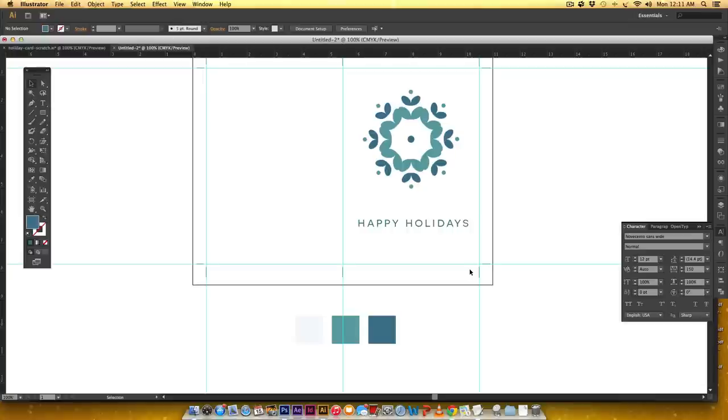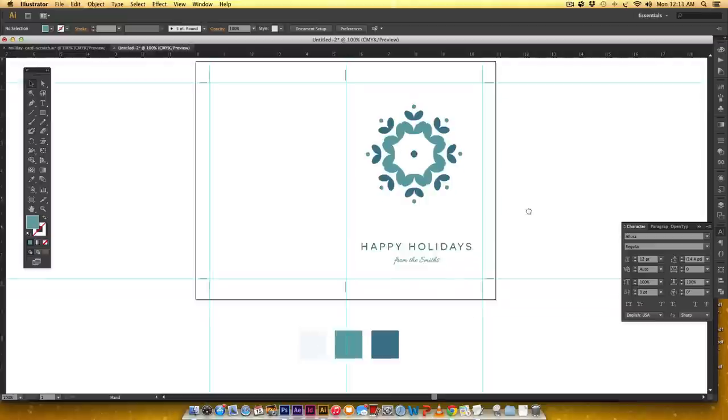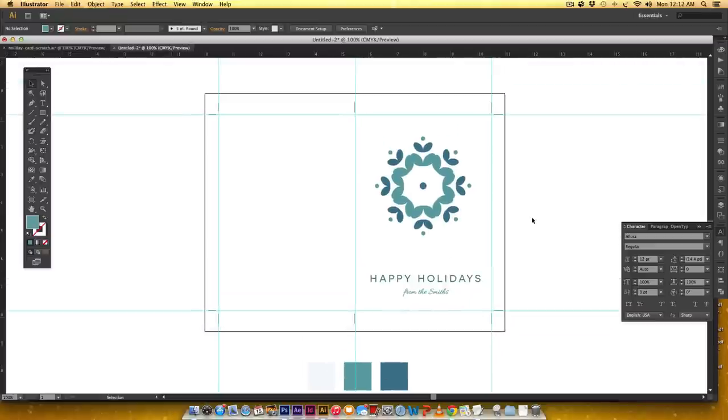You can put your family's name on the card to make it feel custom. I'll hit T again and type 'from the Smiths.' This font is called Allura — A-L-L-U-R-A — also free. I'll set the tracking to zero, scale it up a bit, and change it to the teal color using the eyedropper.